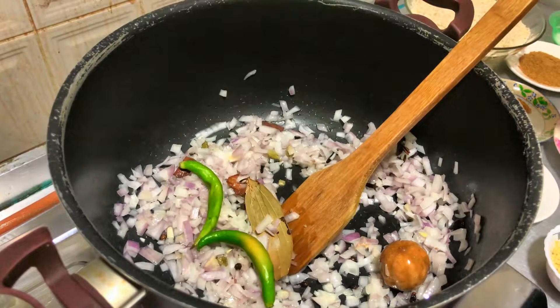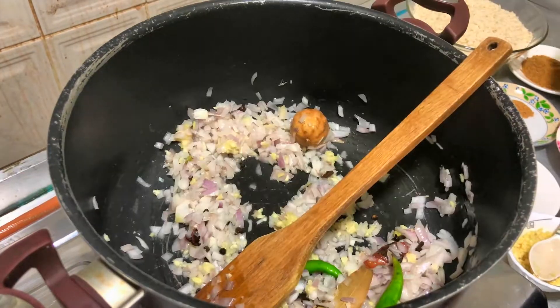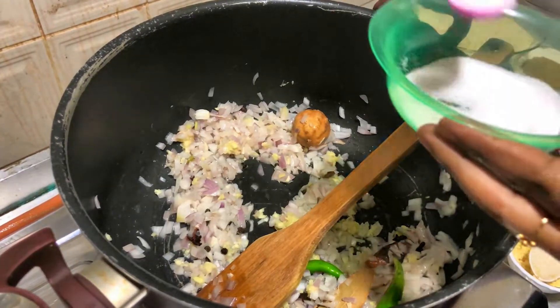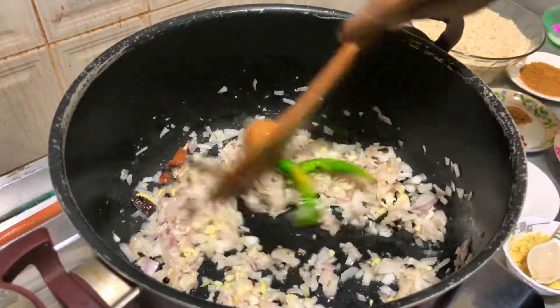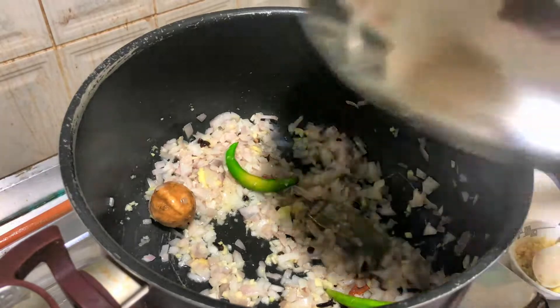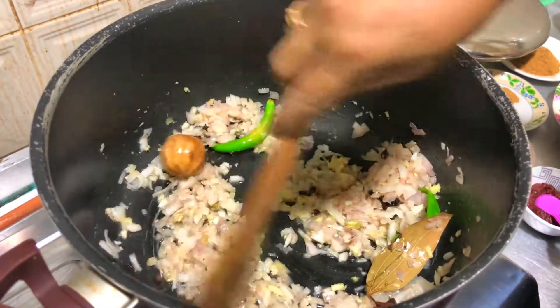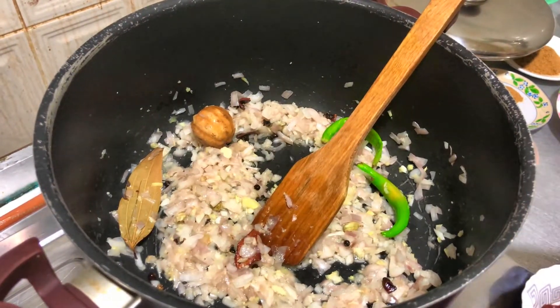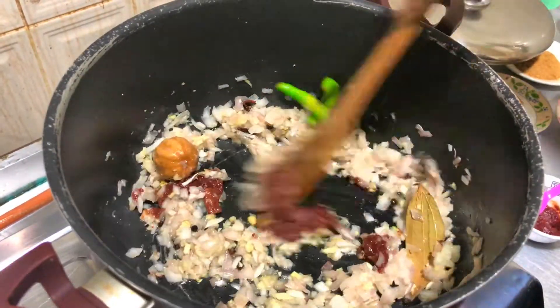2 packs. 1 tablespoon of ginger. Now make a paste with a thin layer. Keep the paste with a lot of brown rolls. Now make a paste with a much smaller half inch. Put the paste in the pan.